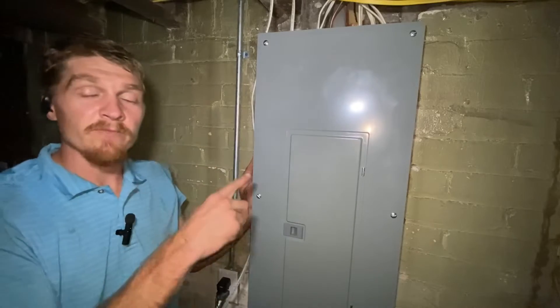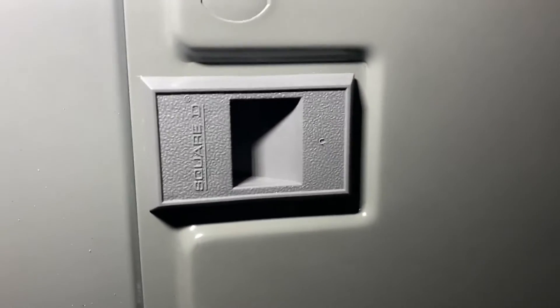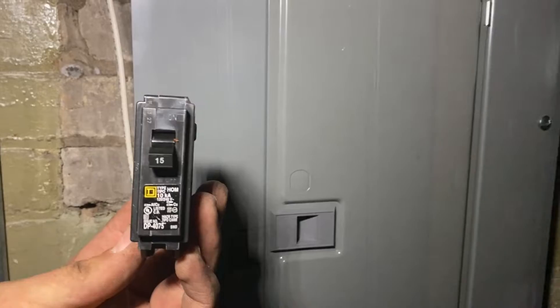Hey guys, today I'm adding a 15 amp circuit into this Square D breaker box. First, you'll need to find out what panel you have — it is often on this little latch to the box — and then you will want to get the appropriate breaker to match that panel.